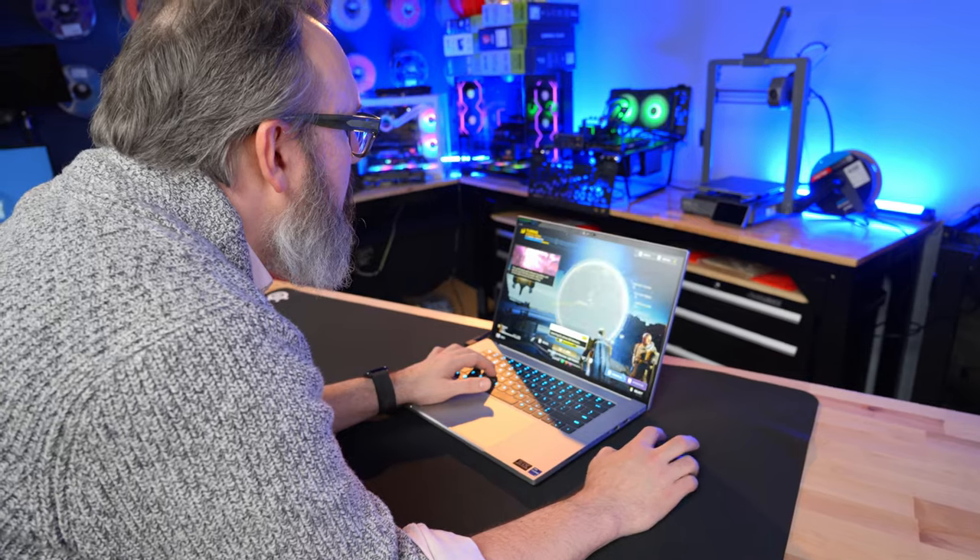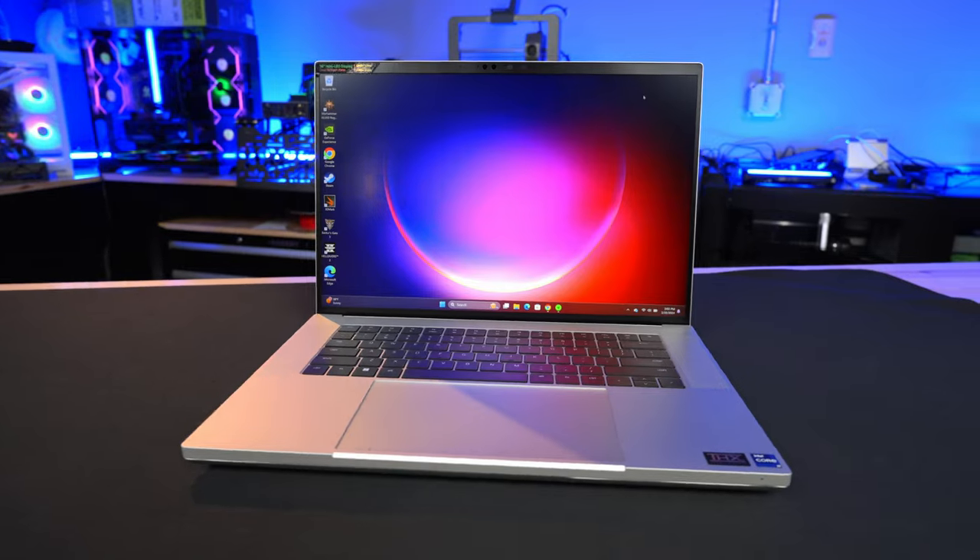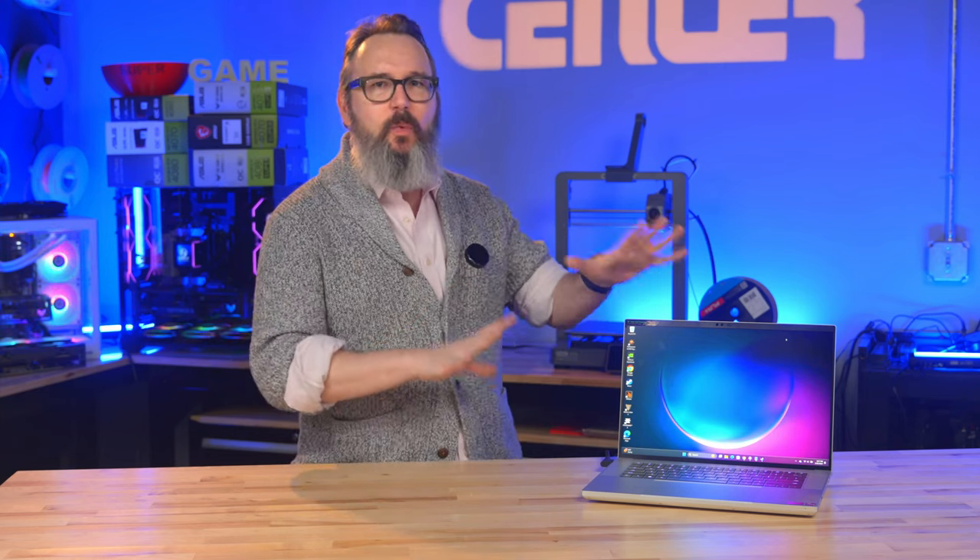A gaming laptop is best judged by doing some gaming, so it was perfect timing that Helldivers 2 and this Razer Blade 16 both arrived at about the same time. I spread managed democracy throughout the galaxy mostly on high and ultra detail settings. In 4K I managed about 60 plus frames per second, while in FHD screen mode it was well over 100 FPS, usually in the 110 plus range.